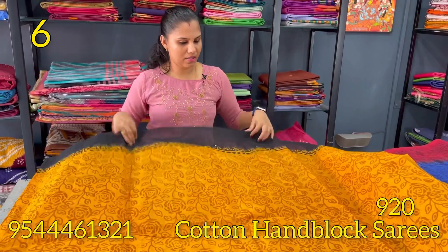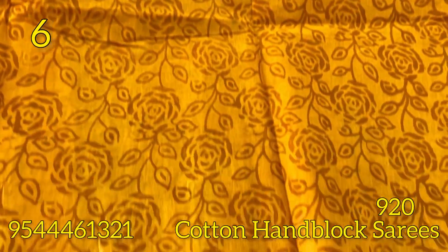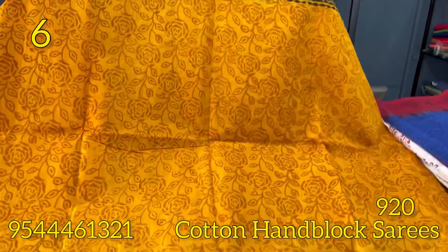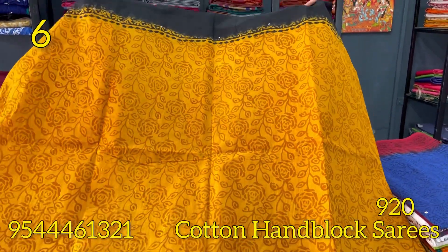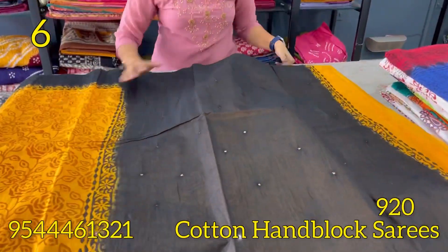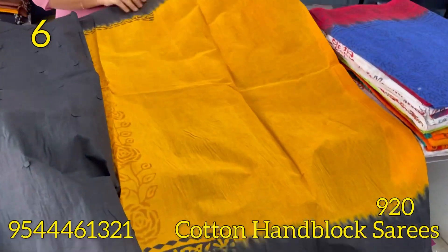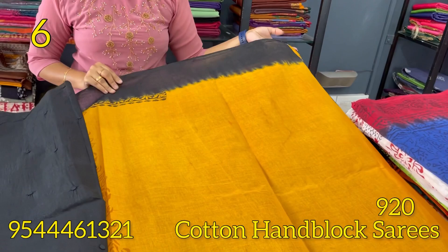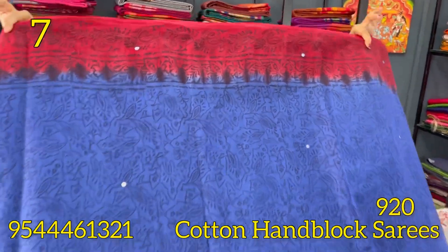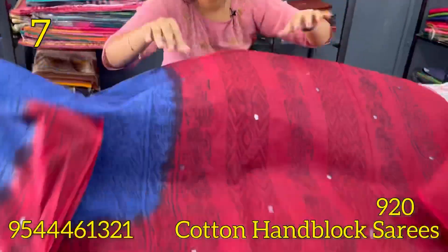The next shade is a misted and magenta color combination with black, featuring a block print on the body and a block printed border. The blouse is the misted and mango combination. The next saree is the royal blue and dark red combination — block prints with mirrors. The same portion is dark red in the block print.